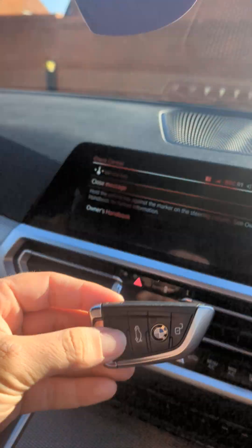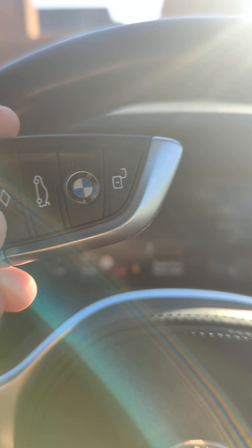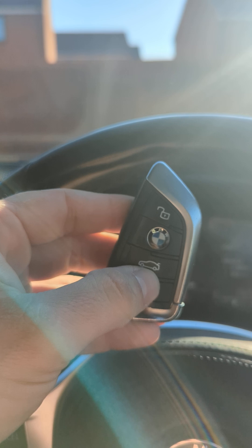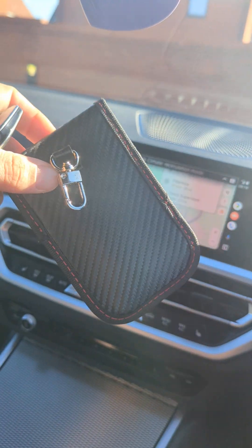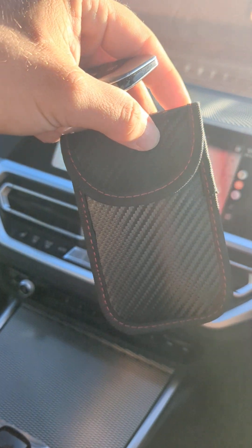The key is now out of the pouch — test again. And the car has started again straight away. I think that's a really good test. Obviously, if someone was doing this and the key was inside your house, it would make it even harder for them to do that. But the fact that it blocks the signal with me sitting in the car with the pouch — this product works really, really well. Highly recommend these; they're great.